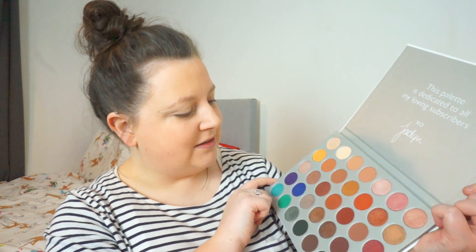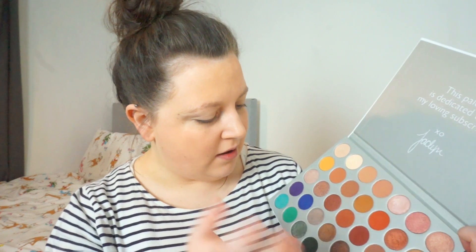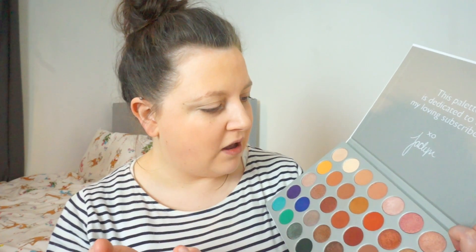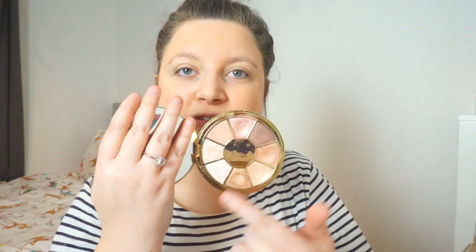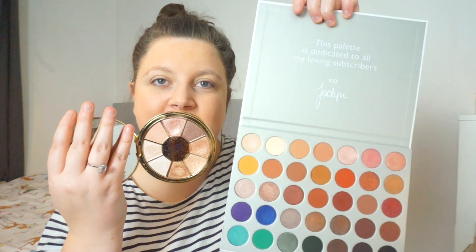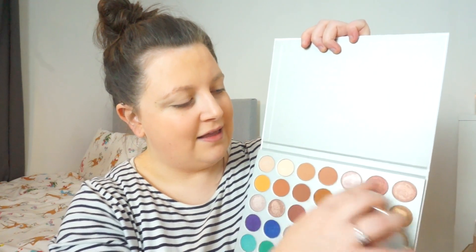If I was being really picky I would ask for more like lighter shimmer colours. We've got lots of similar browns, warm browns, and orangey browns. I would have liked a really light gold or a really light mauvey colour. But I still really like it — sometimes I just use these as a crease colour and then get a shimmer from another palette. I've got the Tarte Rainforest of the Sea Volume 3, which is all shimmers, really light ones. The Jaclyn Hill one has some light colours but they're more transition or highlight shades — I just want a bit more variety, but I'm being really picky and I really really like it.